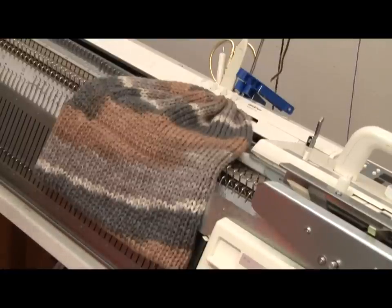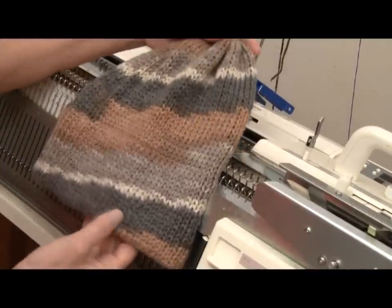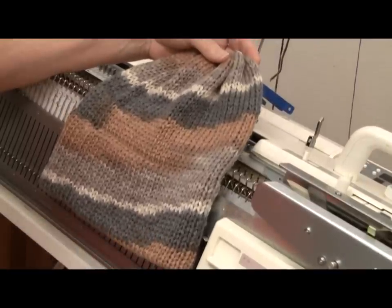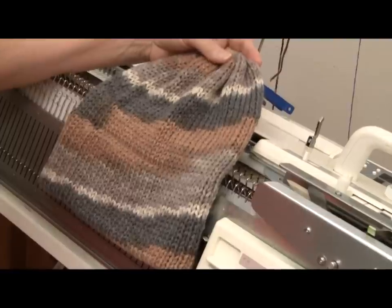This is Diana Sullivan in Austin, Texas. A number of us are knitting for soldiers who are being deployed to Afghanistan, where it is quite cold. So we're making hats, slippers, afghans, and scarves.